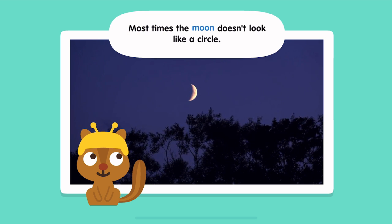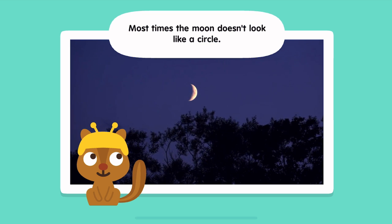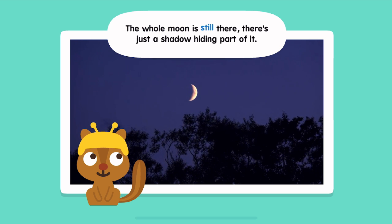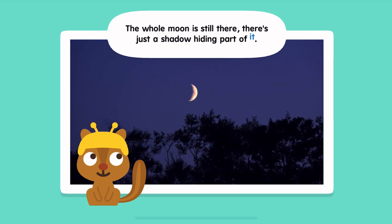Most times, the moon doesn't look like a circle. The whole moon is still there — there's just a shadow hiding part of it.